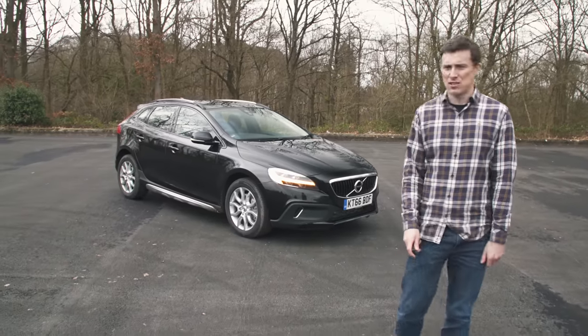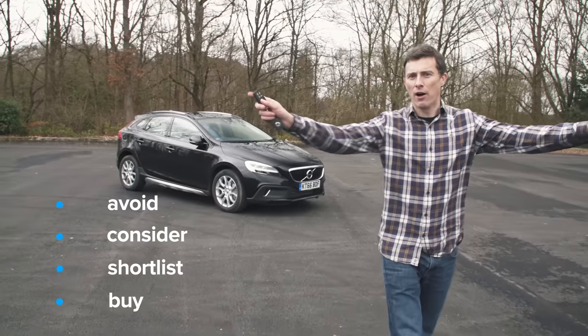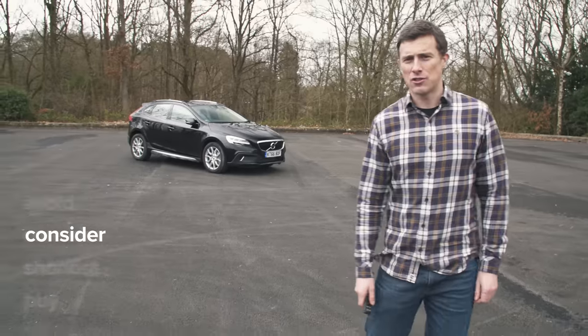So what's the verdict? Should you avoid it, consider it, shortlist it, or buy it? I reckon you should consider the V40 Cross Country. It is a nice car, but its rivals are more practical.